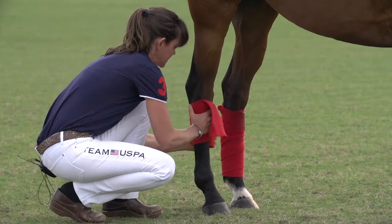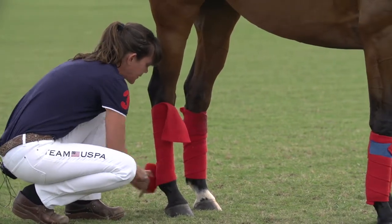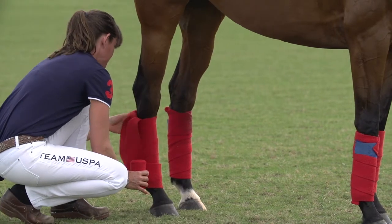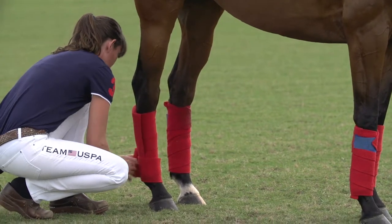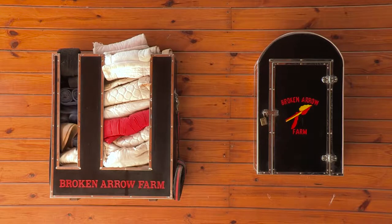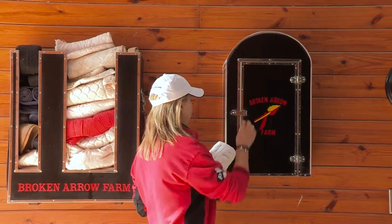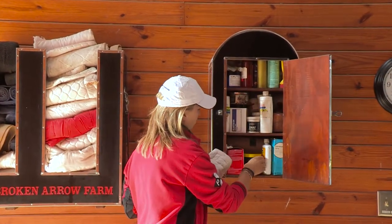Accident prevention is always preferable to damage control. Routinely bandaging all four legs of school horses helps minimize the risk of injury during lessons and chuckers. If, despite your best efforts, an accident should occur, maintain a readily accessible equine first aid kit and know how to use it.